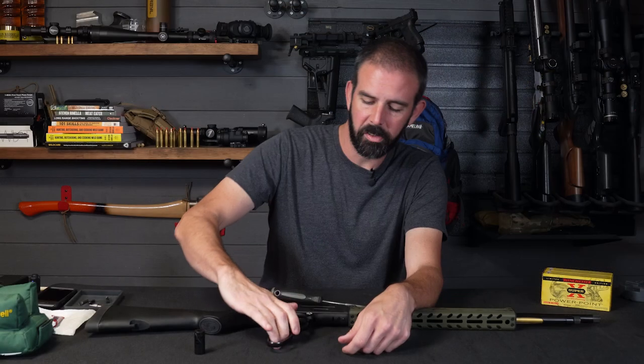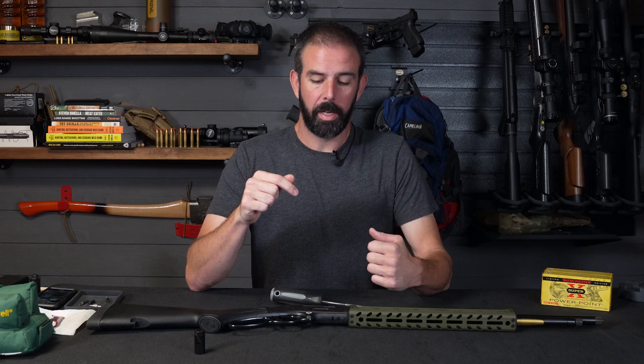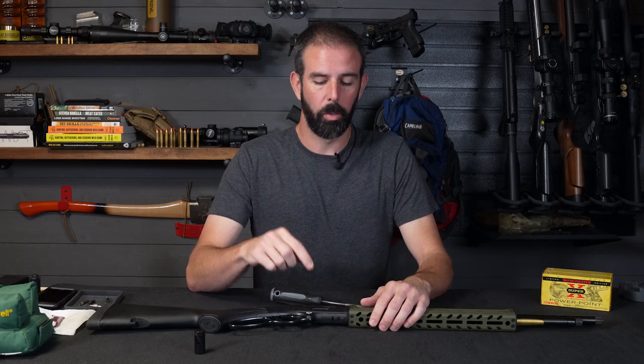Guys have also asked me about the takedown screw grabbing you, because it does sit proud of the rifle a little bit. I've had no issues with this. You guys know I use lever guns a lot — I have a lot of them. Pretty much every one of my modern lever guns has one of these quick takedown screws on it. Zero issues with it snagging or grabbing on anything. Works extremely well, and I love the functionality of it.